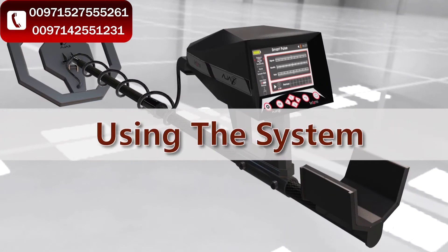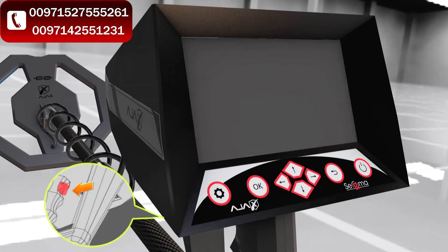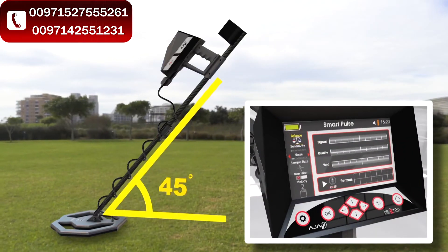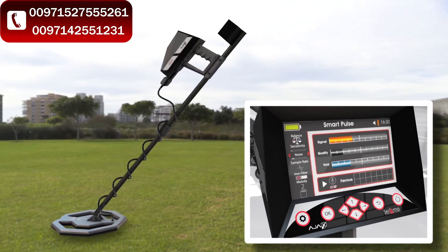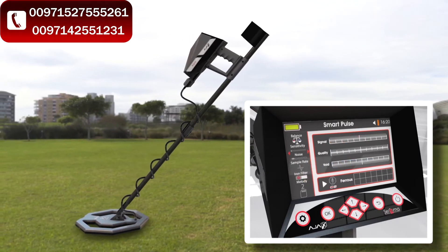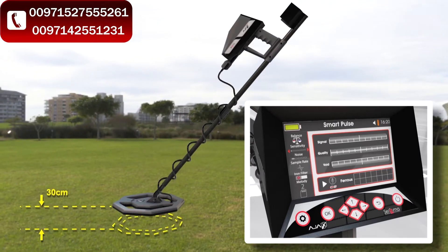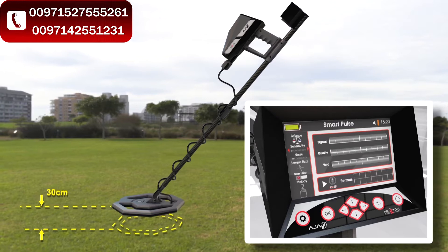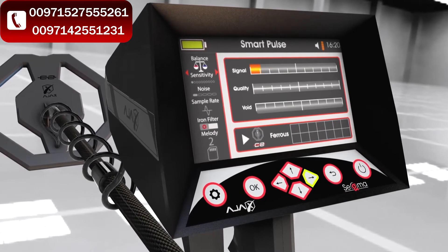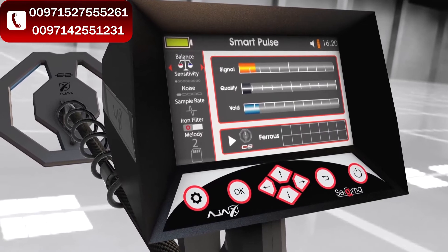To use the smart pulse system, start with ground balance. Press the grip key to activate the system control interface — the device will start working and making sound signals. Lay the surge coil flat on the ground and select the scale icon to begin ground balance, then press OK to reset signal quality and void bars to initial values. Wait until the device stops making sounds. Lift the surge coil about 30 centimeters — if no sound is made, the ground balance process is concluded. If a low sound is heard, fine-tune by pressing the right and left arrows over the scale icon to clear the sound.